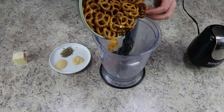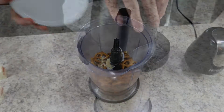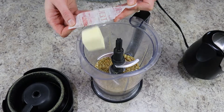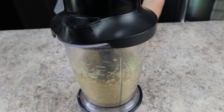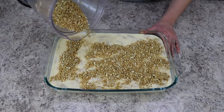Now we're making that delicious pretzel crust. Add four and a half ounces of pretzels along with half a teaspoon of garlic powder, half a teaspoon of Italian seasoning, and half a teaspoon of onion powder. Then add two tablespoons of butter to make the topping really decadent. Blend everything until well combined, then sprinkle that crust over the top of the mac and cheese.